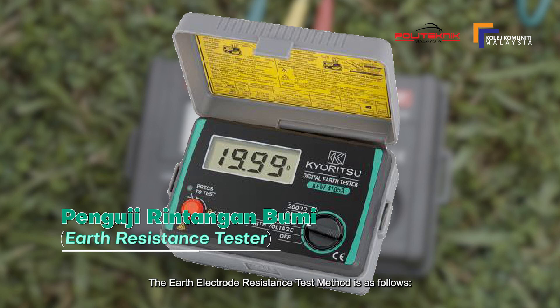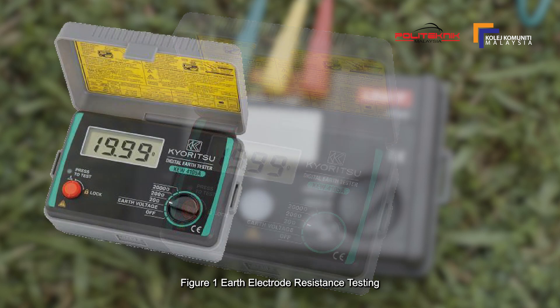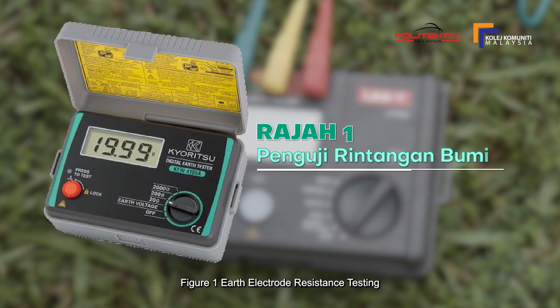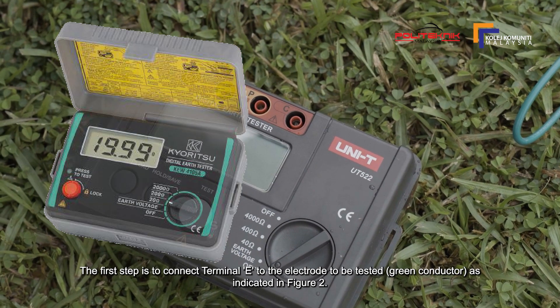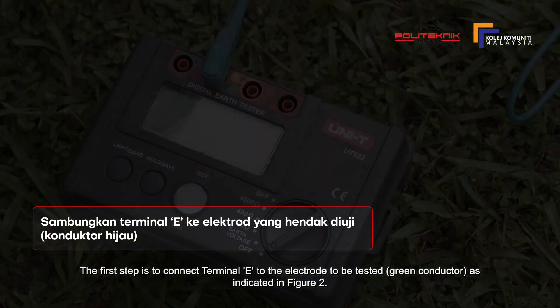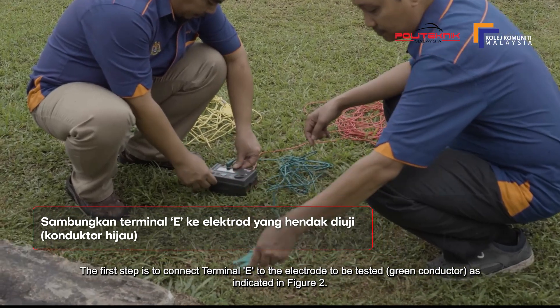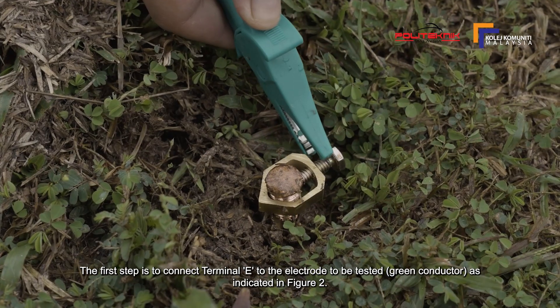Kaedah ujian rintangan elektrod bumi adalah seperti berikut. Rajah 1 menunjukkan satu alat pengujian rintangan elektrod bumi yang biasa digunakan mengukur nilai rintangan bumi. Langkah yang pertama, sambungkan terminal E ke elektrod yang hendak diuji, konduk terhijau, seperti yang ditunjukkan di dalam Rajah 2.